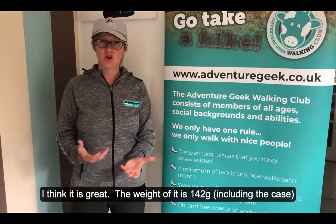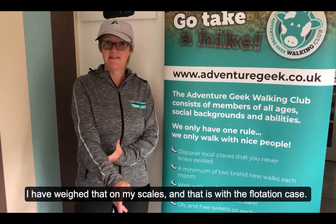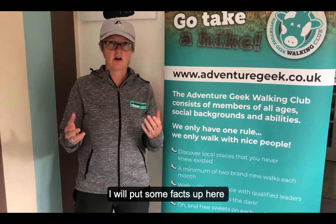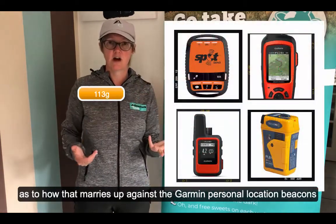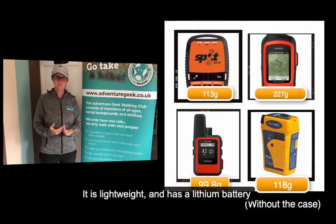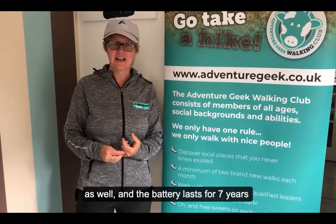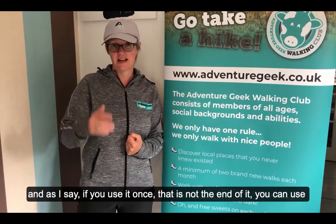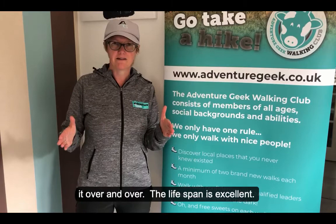The weight is 142 grams — I've weighed that myself, and that's with the flotation carry case as well. I'll put some comparison facts up here as to how that measures up with the Garmin personal location beacons. It's lightweight, has a lithium battery, and the battery lasts for seven years. If you've used it once, that's not the end of it — you can use it over and over, so it has a really good lifespan.